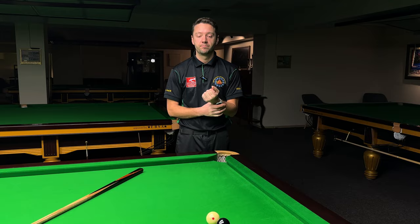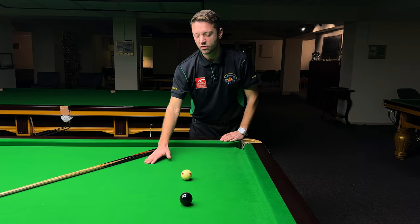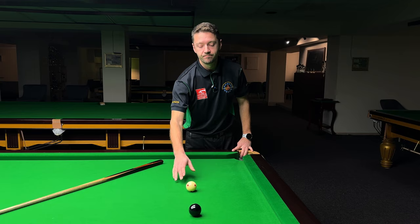Bear in mind that these balls are polished, shiny, and new, and this cloth is three weeks old. So the conditions are absolutely perfect — and again, you have to use that side.